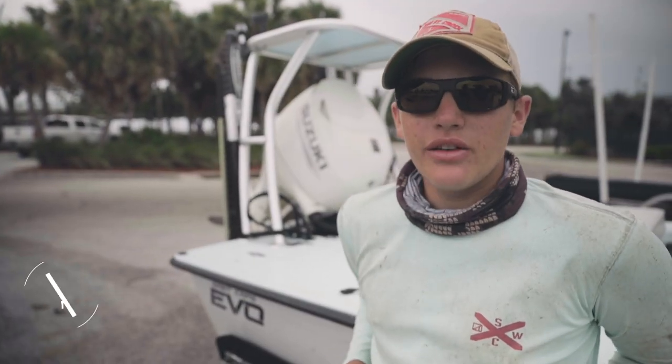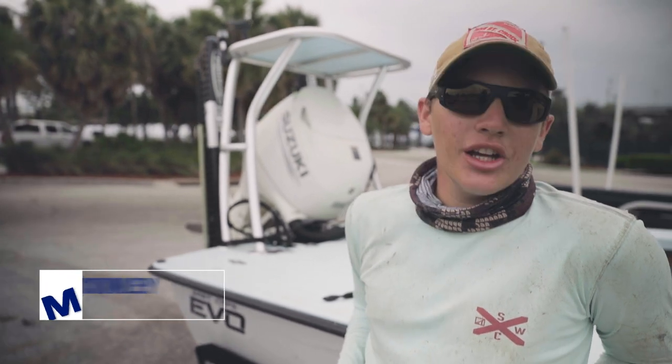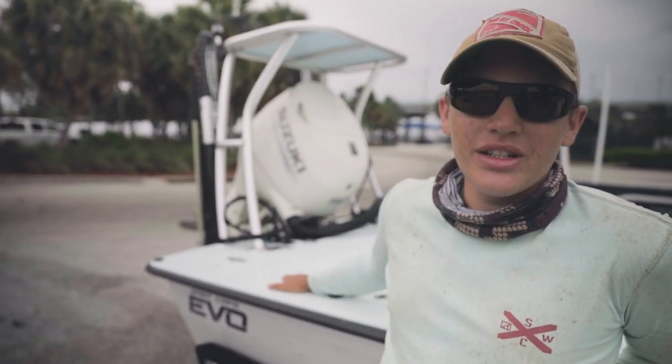Hey guys, this is Captain Max McKinley with Maxstout Fishing Charters in South Florida. Just got in from a long day on the water — beat up the cobia pretty good though. The boat's all dirty and bloody; it's a sign of a good day.